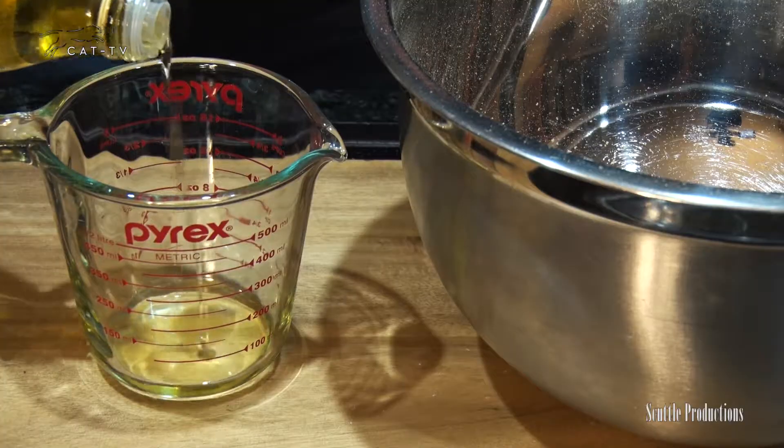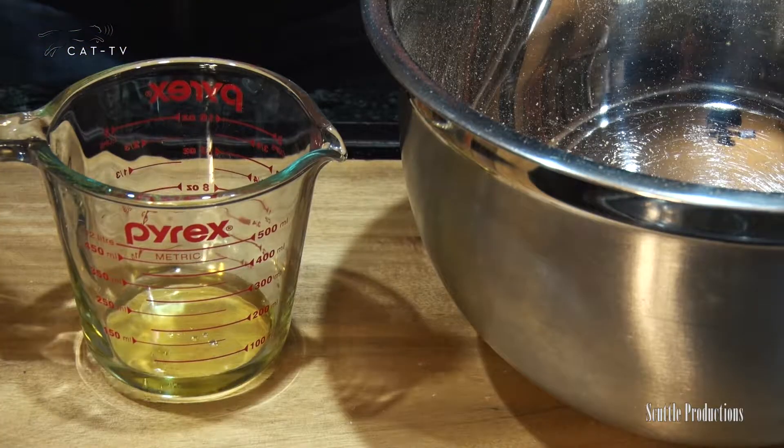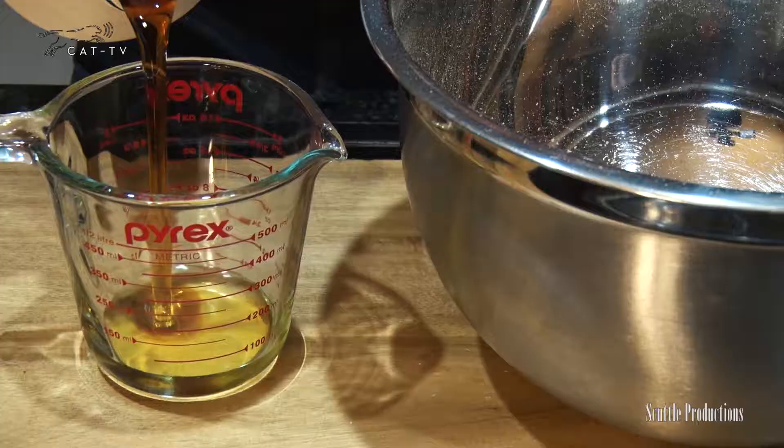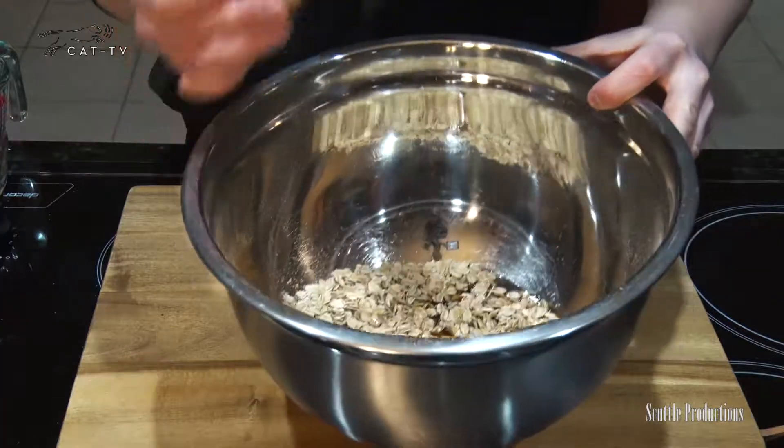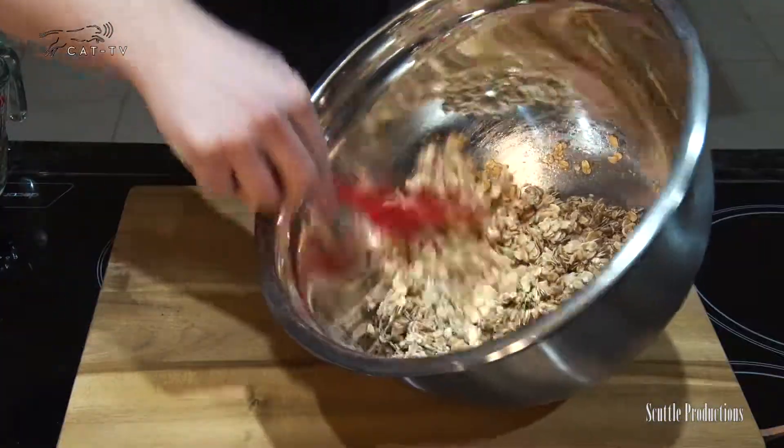Coat well. Add a quarter cup melted coconut oil or olive oil, a quarter cup maple syrup — or try honey, sweet sorghum, or agave nectar — and a half teaspoon vanilla extract or spiced rum. Toss again until the oats are well coated.